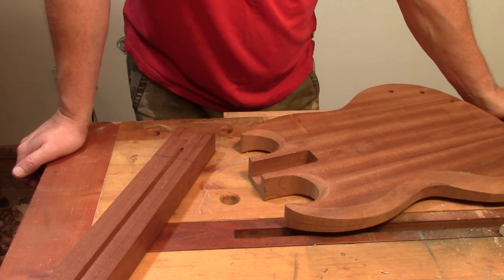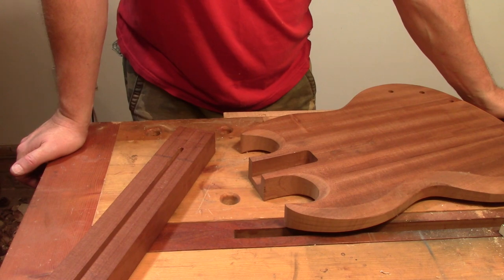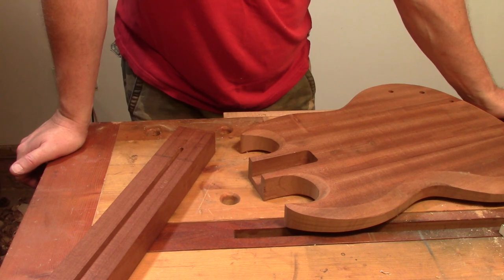Welcome back to part 6 of my unofficial Great Guitar Build Off 2020 SG Junior build. In this episode we're going to fit the body and the neck together. We're on to what is probably the most important part of the build - getting the neck tenon cut so that it fits nicely into the neck pocket, but also at the right angle so that the guitar will be able to be set up and played properly.